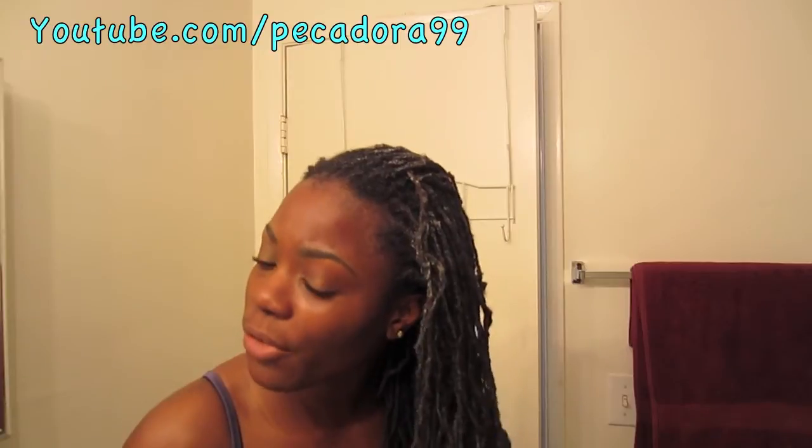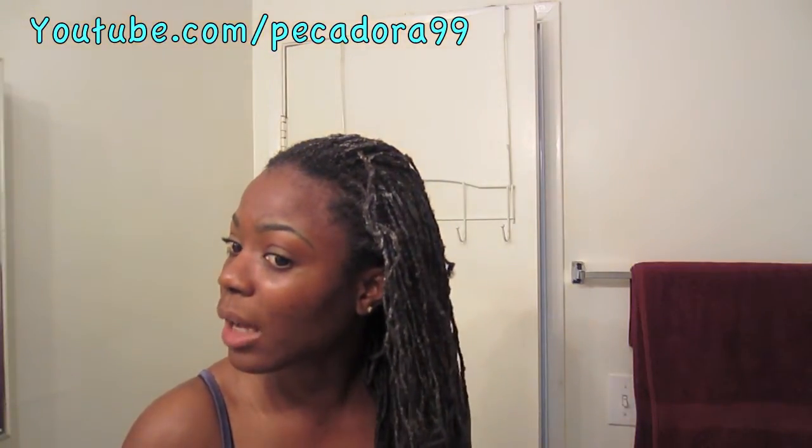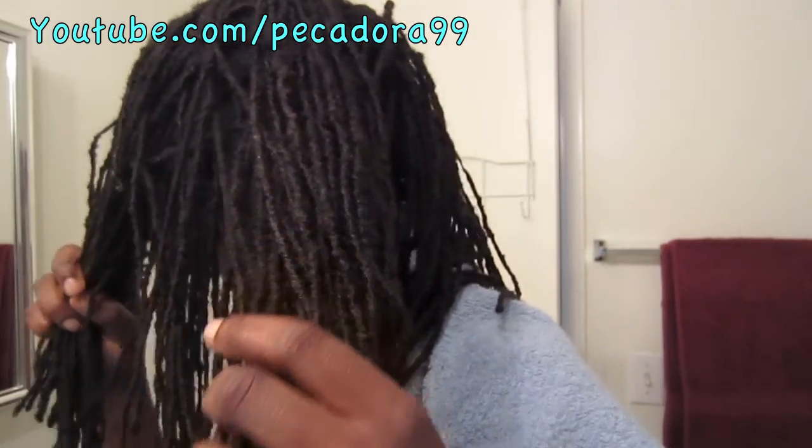With the shampoo alone it wasn't feeling that soft, but now since I applied the conditioner — the mask — it's feeling super soft. This is my hair looking shiny and feeling soft, which I absolutely love. I guess you have to use the shampoo and conditioner together to really see and feel the results.